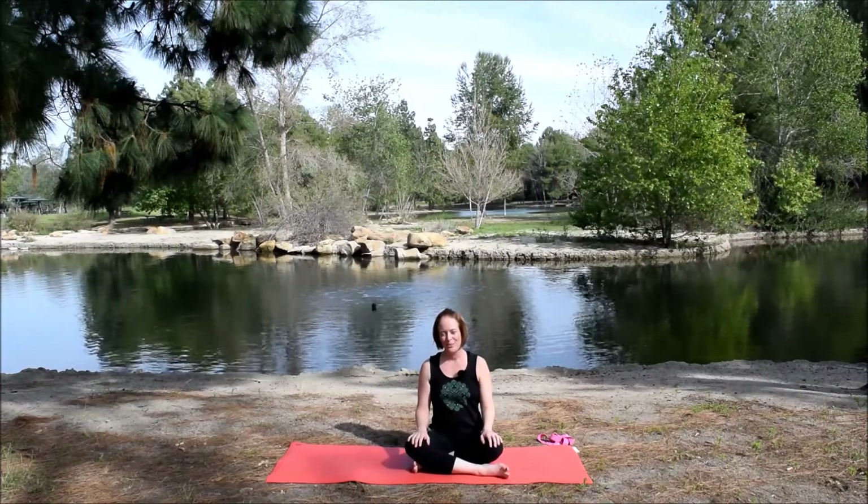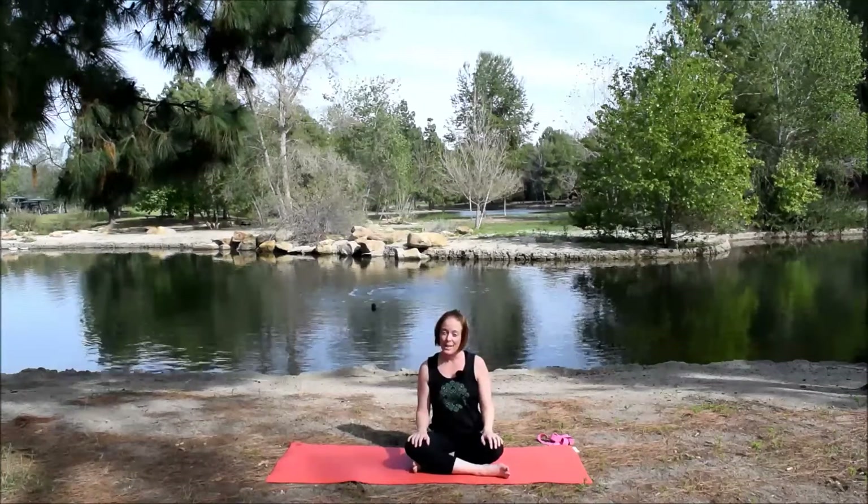Hi, I'm Kara Fraser. Welcome to today's class. Today's class will focus on the hips.